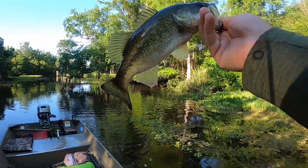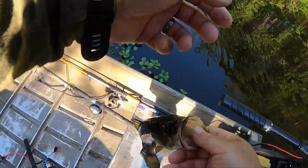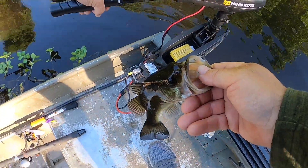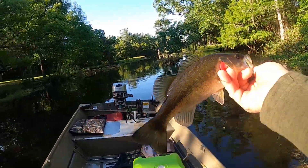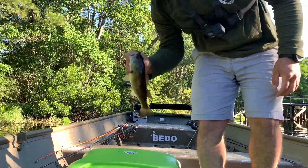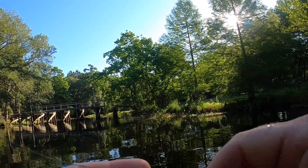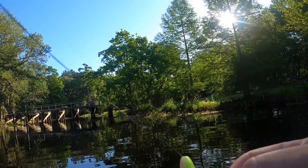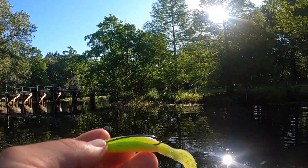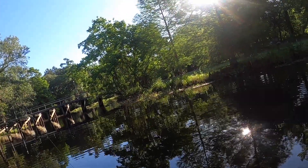First bass of the day! Going to make the box. This is an electric chicken color — this is kind of my go-to bait in these areas.